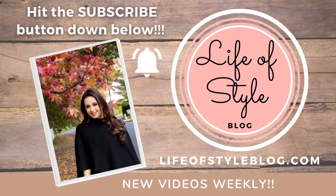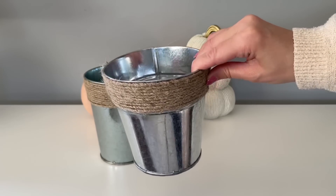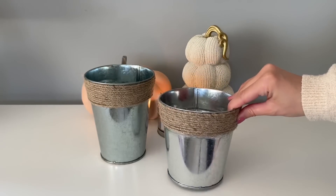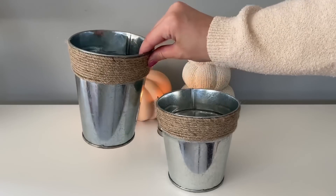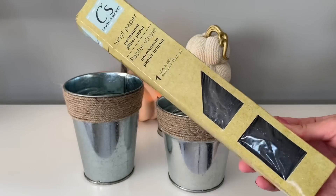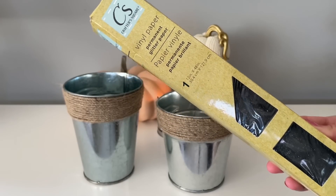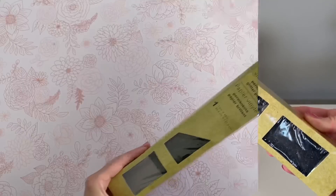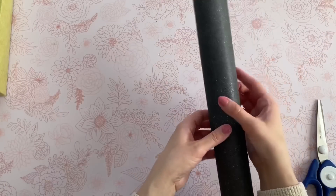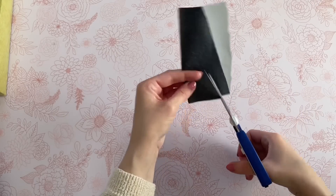Let's get started with these galvanized buckets. I love these because they are a Dollar Tree staple — they usually have them year-round in their Crafter's Square. I decided to get both sizes. You're also going to need this vinyl paper, also from the Crafter's Square at Dollar Tree. I went with the black glitter one.